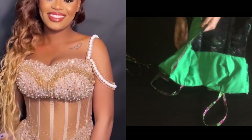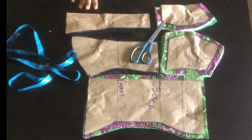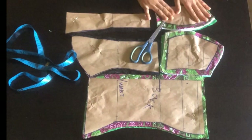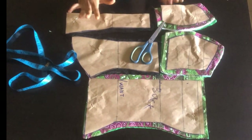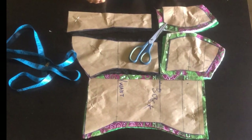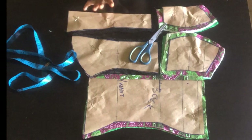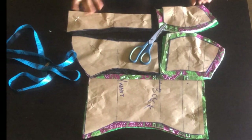Hi and welcome back to my YouTube channel. If it's your first time viewing my channel, please like, share and subscribe. If you're a returning subscriber, thank you for always watching. So on today's class we'll be sewing the underbust corset. In our previous class we drafted this pattern, so if you haven't seen the drafting video you can go to my previous video.